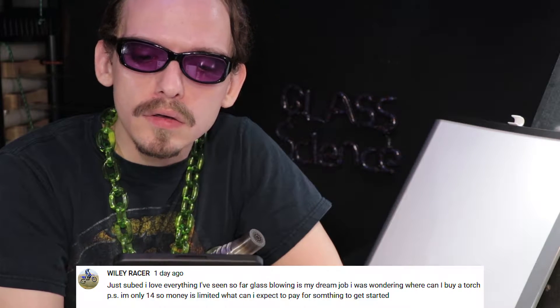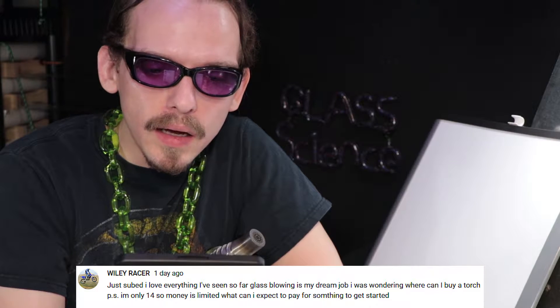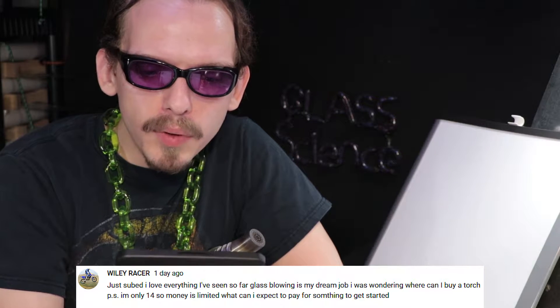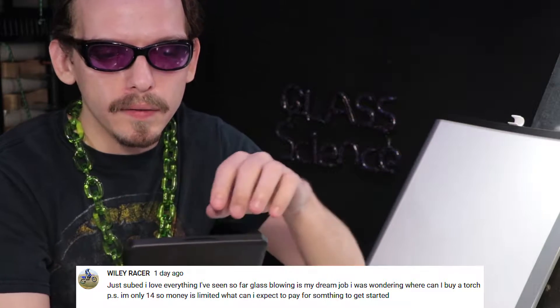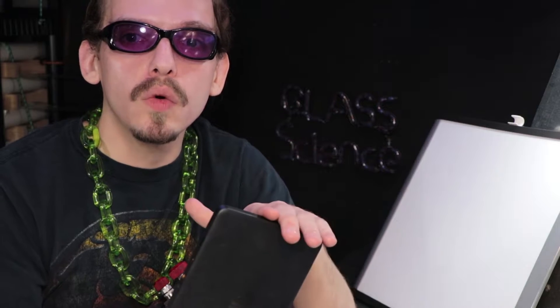So I had a new subscriber comment recently I wanted to go over. Wiley Racer said: just subbed, I love everything I've seen so far, glassblowing is my dream job. I was wondering where I can buy a torch. P.S. I'm 14 so money is limited. What can I expect to pay for something to get started? And that is a good question.